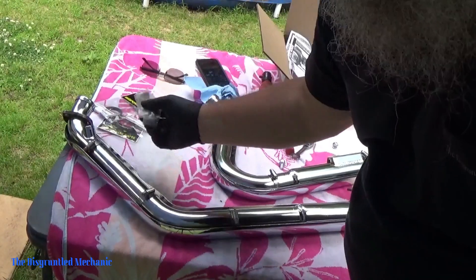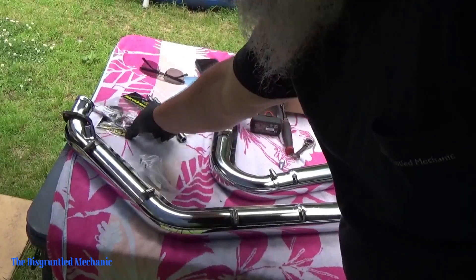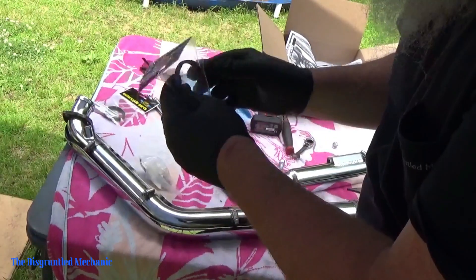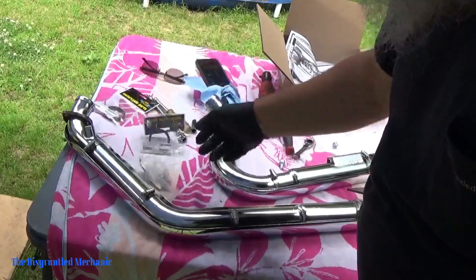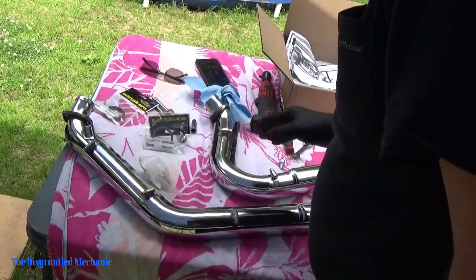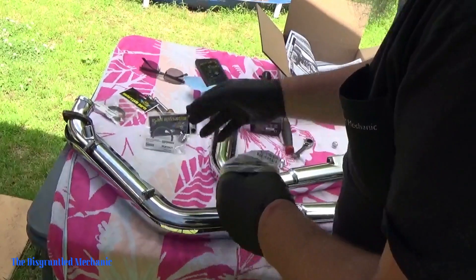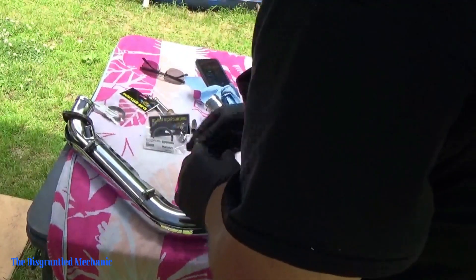I'm going to plug the O2 sensor holes with these plugs — you had to buy them extra. Here are the new exhaust port gaskets we'll install. There's a flat back to them, which of course goes to the back of the jug so that your pipe fits in. We'll put these O2 sensor plugs in quick, and then we'll reassemble what we have here, leaving everything loose because we'll need that play to mount it when we go to the bike.